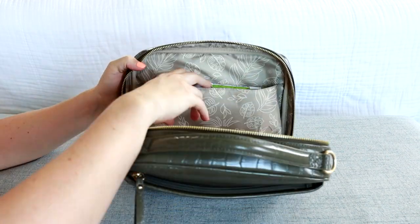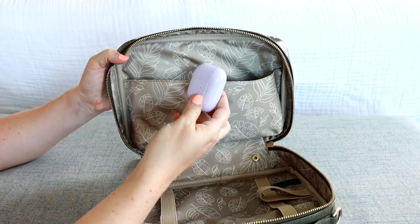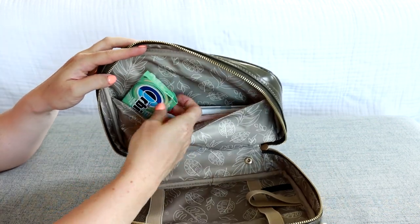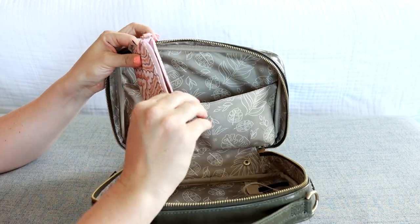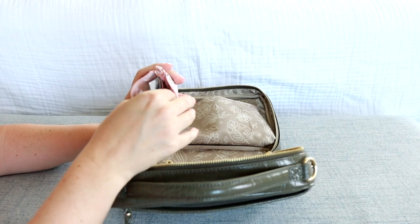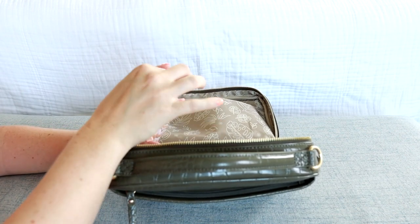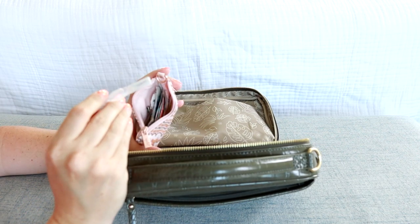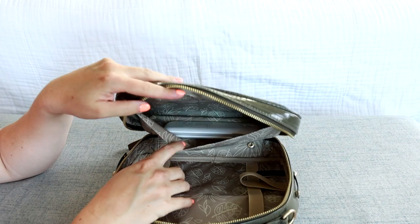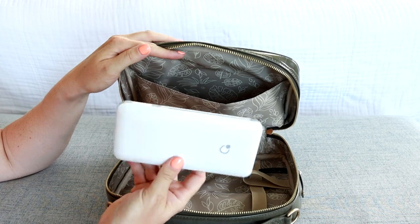Turning this around, this is just a nice big split pocket. In here right on top I have my earbuds. I also have a snack, and then off to the side I have a package of gum. I also have a coin purse that's keeping band-aids and ointments, some little hair things, eye drops, and just in case someone needs a band-aid. And then in the very back I've tucked in my portable charger for my phone.